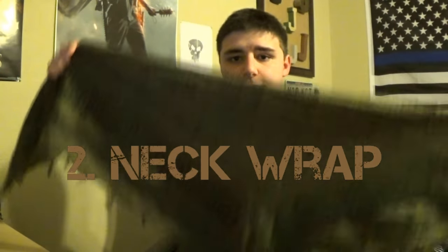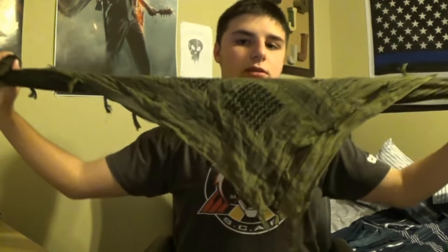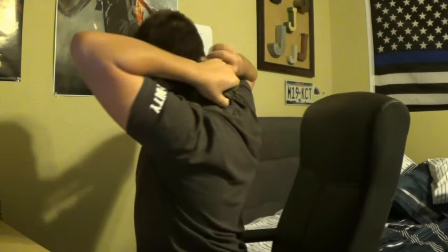The next one is the neck wrap. Take your schmog into a triangle shape again, and flip it up just like you did with the gator wrap, and flip it back just a little, like this, and you place it on your neck — similar to the gator wrap. Bring the two sides together, not too tight, and tuck it in behind the back of the neck, and there you have it. This is the neck wrap of the schmog.